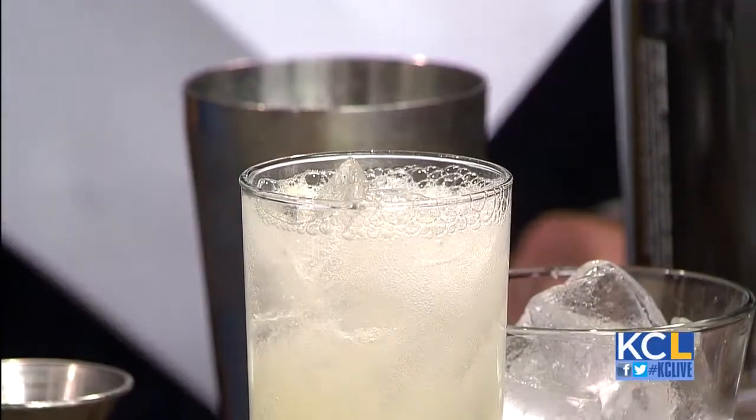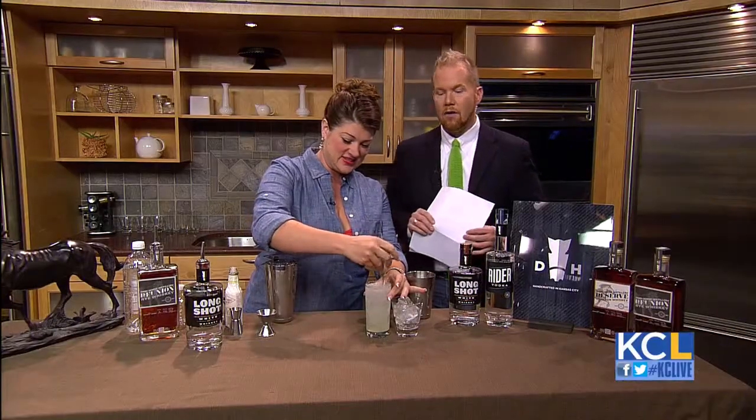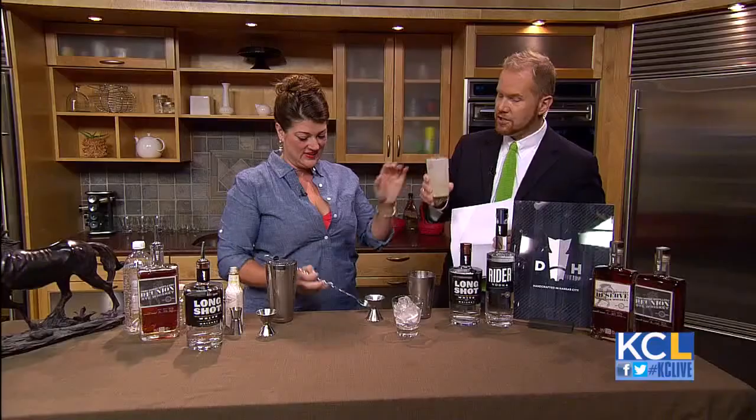Why is it called the Roundabout? Well, Dark Horse Distillery was founded by a veterinarian who specializes in horse medicine, and the roundabout is the roundabout at the racetrack. There you go. So I'm just going to give it a quick stir — enjoy this lovely drink while you get going on the next one. Cheers!